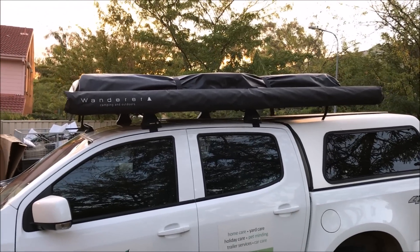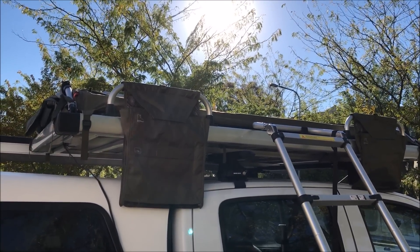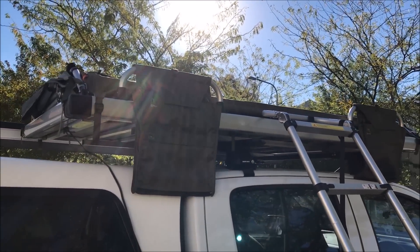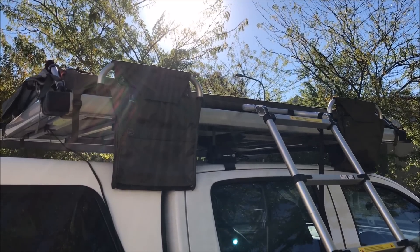Now I'm going to test it out and see how it all works. Here we go — first time we've put this tent up. This tent is an XTM automatic tent from BCF.